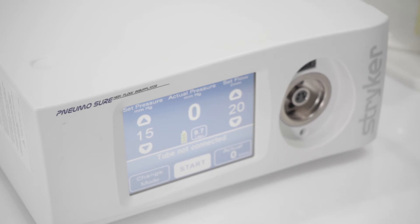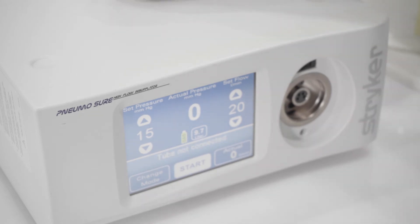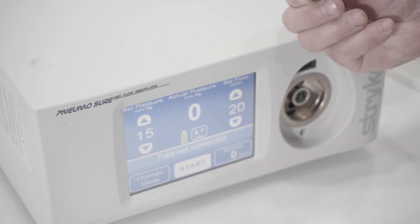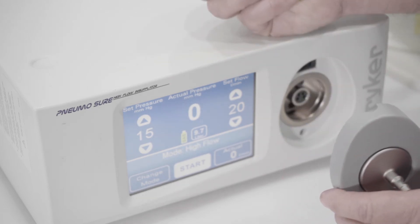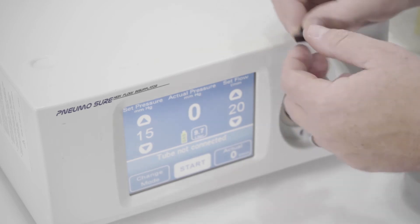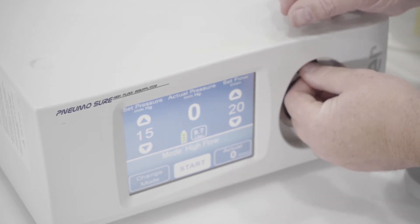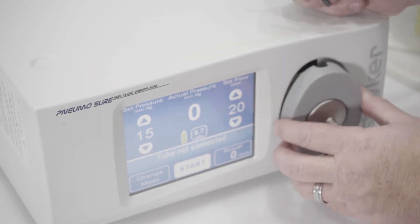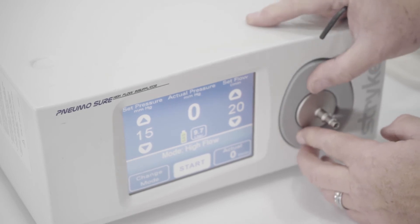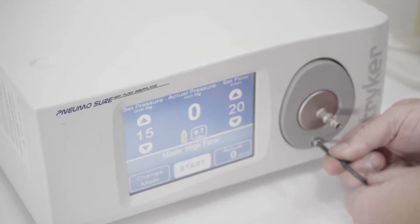When we're talking about the faceplate adapter, this is what the faceplate adapter looks like. You definitely need to make sure you have this black clip. Step one is to put the black clip into the unit until you hear it click. Then you're going to put the faceplate adapter in, click it in, and then screw it in.